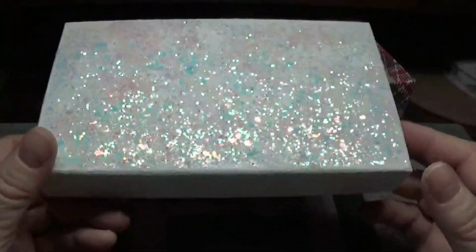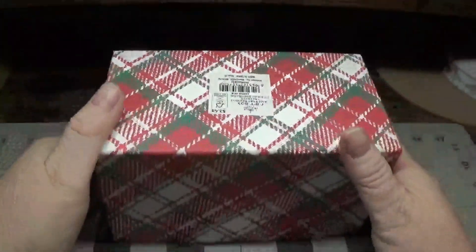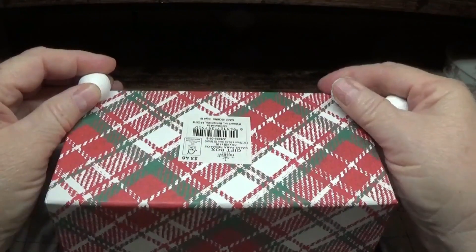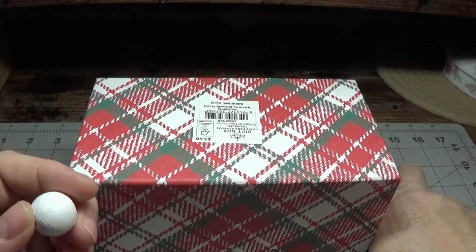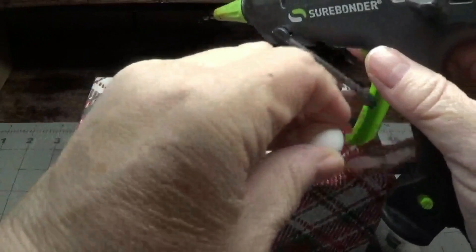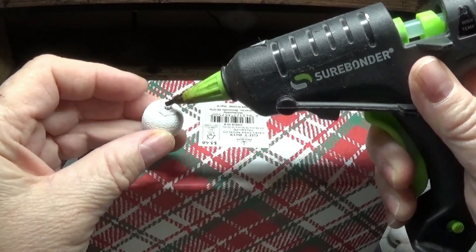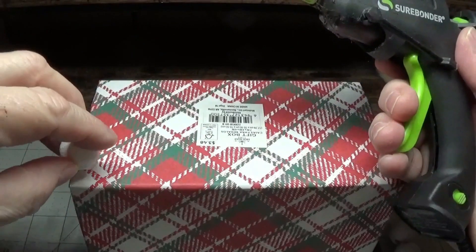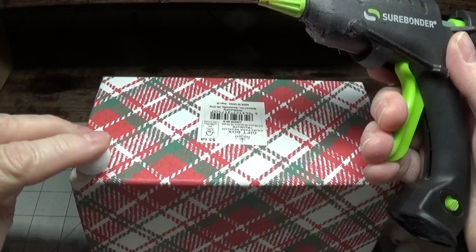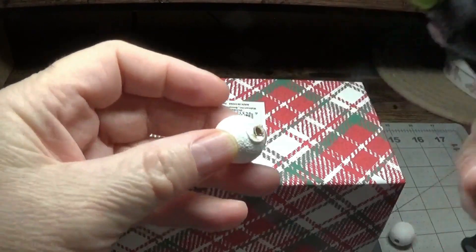The lid is completely dried, so the next thing we're going to do is set that aside, take our box, and glue on the four painted wooden balls — one on each corner. I'm using my mini detail hot glue gun with Gorilla Glue sticks, and I place them right in the corner like that. I'll do that for all four sides.